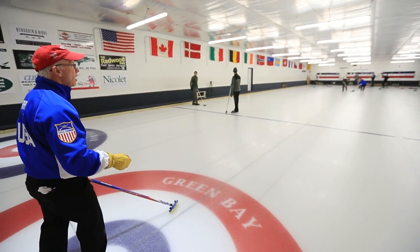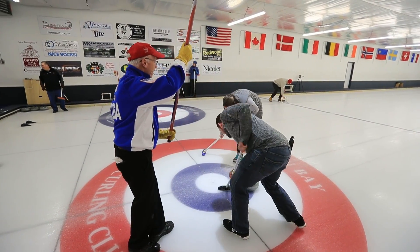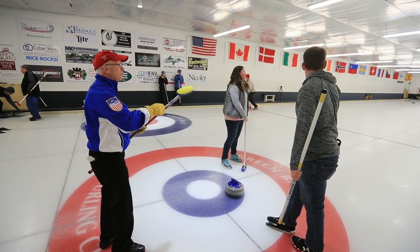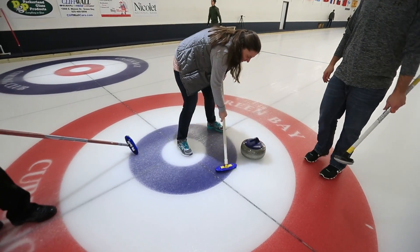I thought pushing the rock would be easier, but I didn't realize the balance piece. The sweepers on TV look like they're working really hard, so I figured that piece would be hard — and it was. It was a workout, a lot of work. But the pushing of the rock was harder than I thought. You take sweeping at home, times it by about 4,000, and then you have curling sweeping. You're definitely going to get a workout out here.